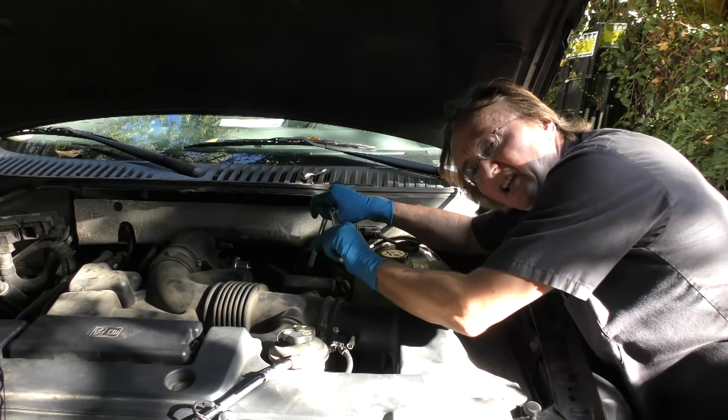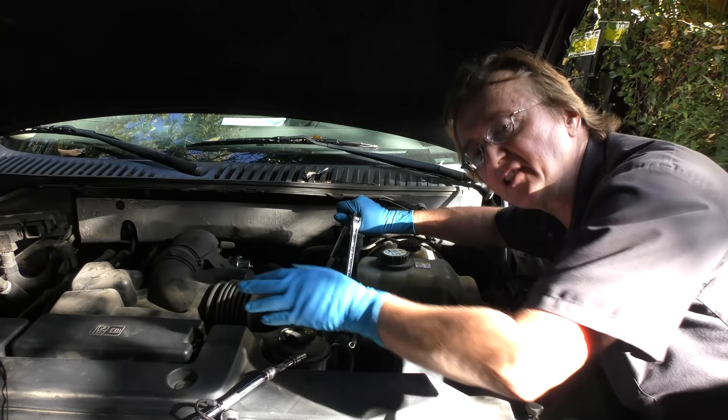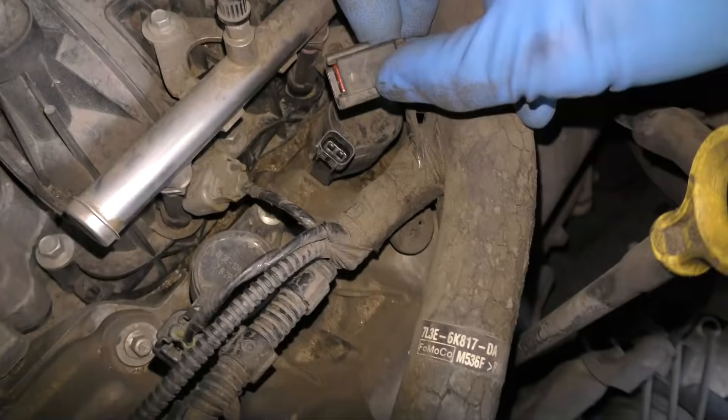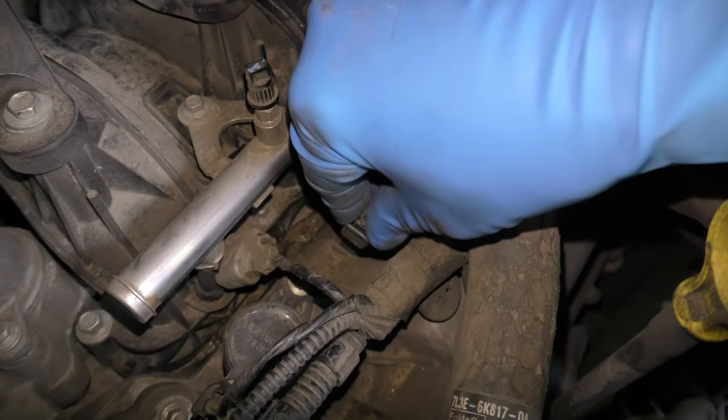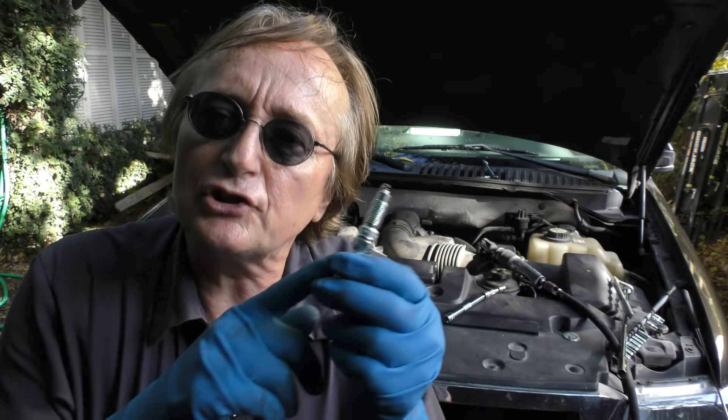Get them nice and snug, then turn it just a little so it's tight. Now realize these engine heads are made out of aluminum, so do this on a cold engine — don't do it on a hot engine. Wait until the engine's cold, and make sure when you plug the coil-on-plug assembly back in that it snaps in nice and tight. And of course change all the other 7 out, so you change all 8 on this V8 engine.